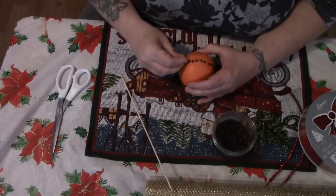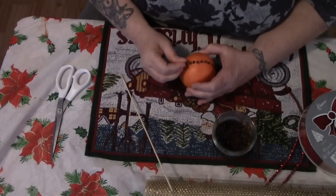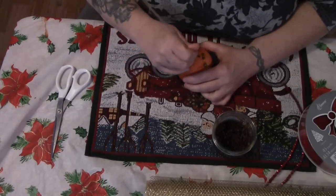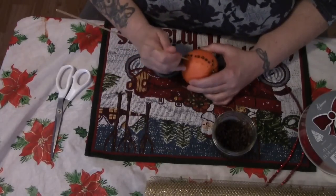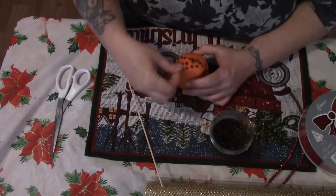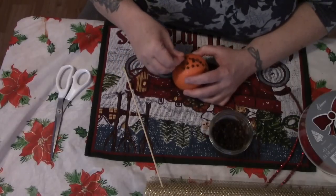This is wonderful especially if you don't have a real tree. I walked into my brother's house one day and said it smells like Christmas in here, and he explained to me what this was. Apparently when my mother made them, she would tuck them away in a hidden spot so that you didn't see them but you could smell them.